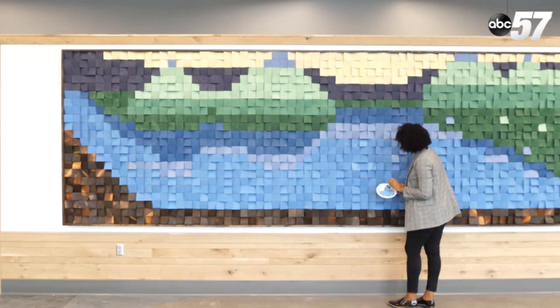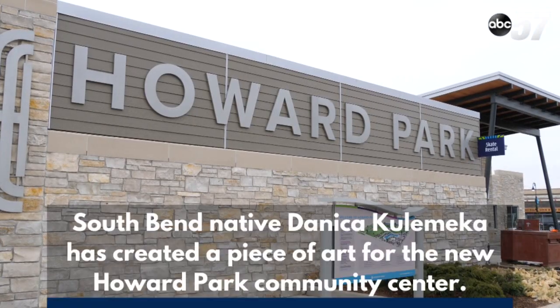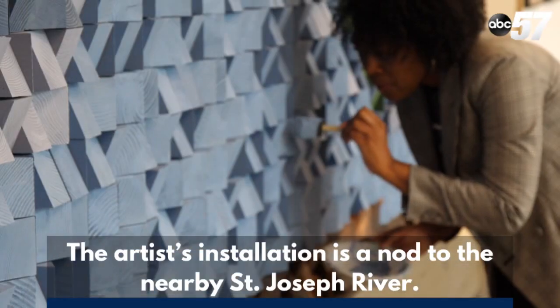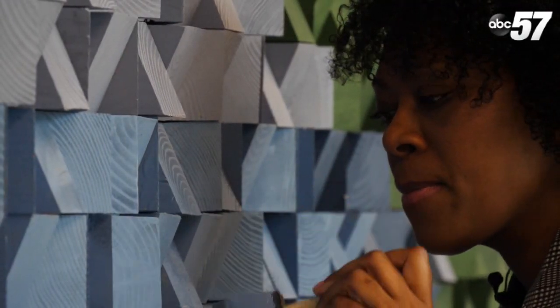I wanted to make something very tactile, that you can touch, that no one would be afraid it would get messed up, and kids could interact with it. I wanted to use something that represented the earth, so that's why I came up with working with the wood. It's called Bend and Flow.